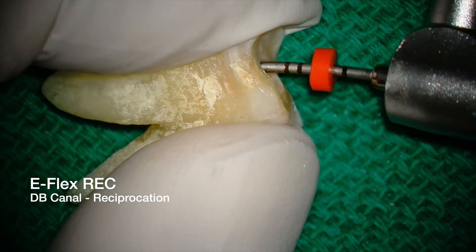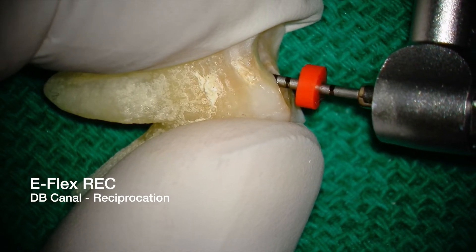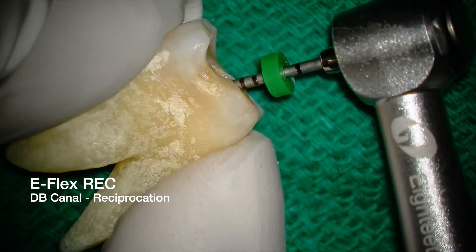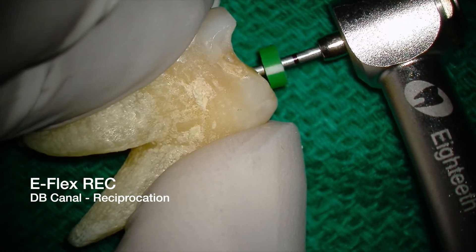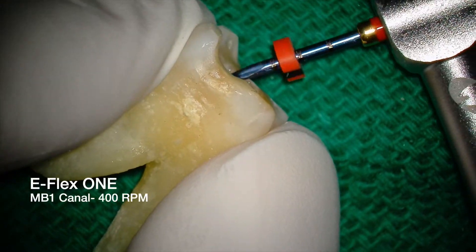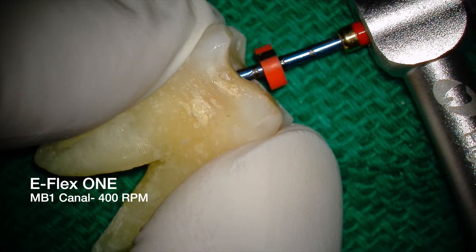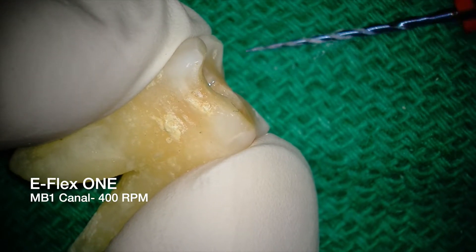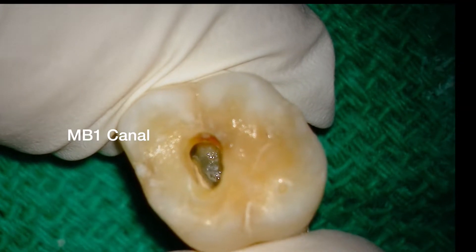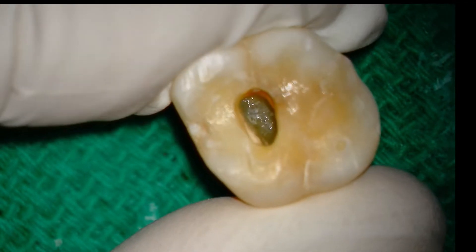First up, I'll clean and shape the distal buccal canal with the E-Flex REC up to a 3504 file. You may ask, hey Ash, why are you opening up to a 3504? Well, you're gonna have to stick around to the end of the video to find out. I'll use the E-Flex 1 file to shape the MB1 canal to a 3504. I'll be honest, this file is super smooth and it's really painful for me to say this as I love reciprocation. I'll clean and shape all the main canals before tackling MB2.